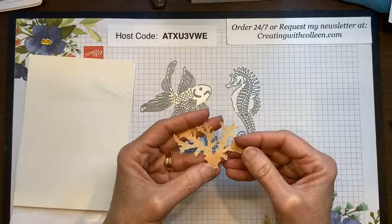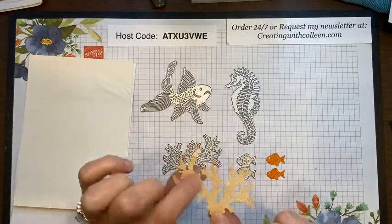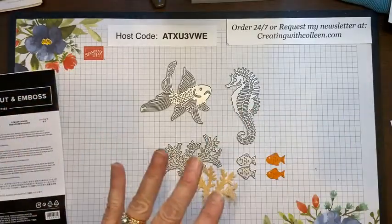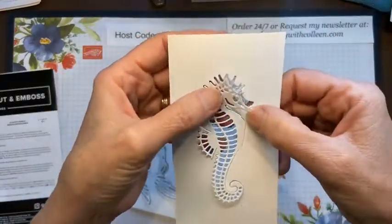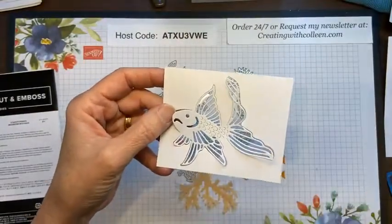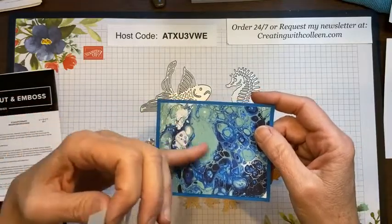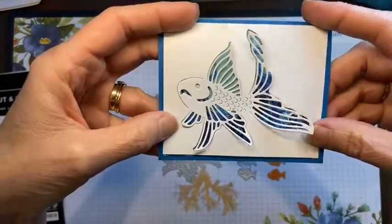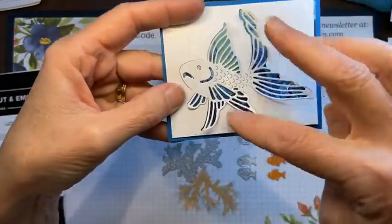Let me show you these dies. This is in color — the current in-colors that are not retiring. This is a shimmery vellum from the back of the catalog — it is gorgeous and makes great coral. What's cool about the way the dies cut is they cut into the paper, or you can snip them out. Here you have the seahorse inside the paper — a couple of snips and it'll pop right out. Same with this beautiful fish.